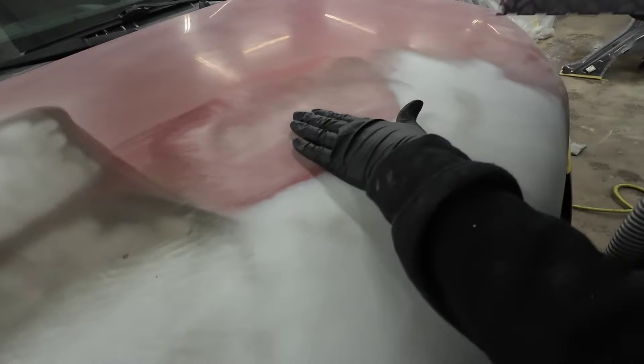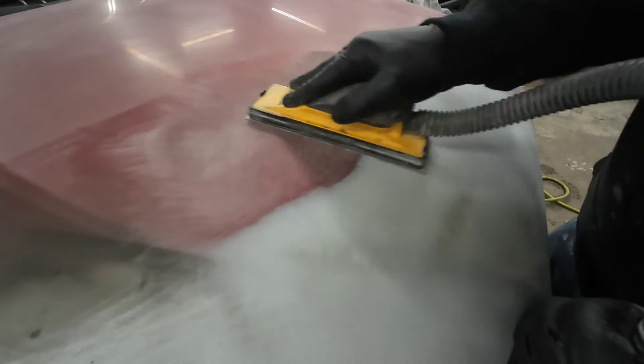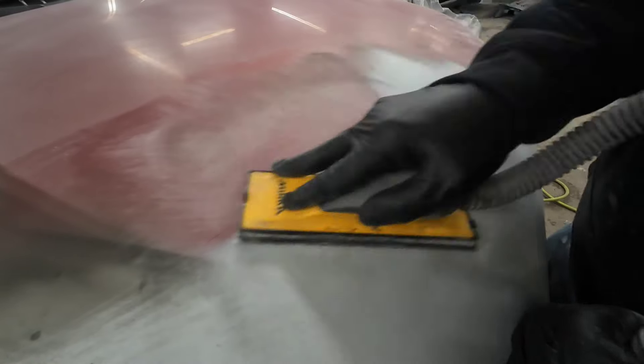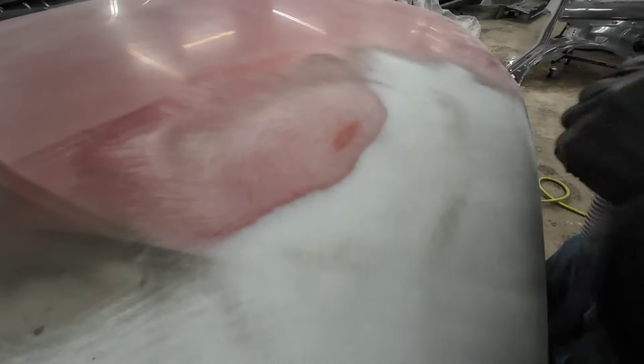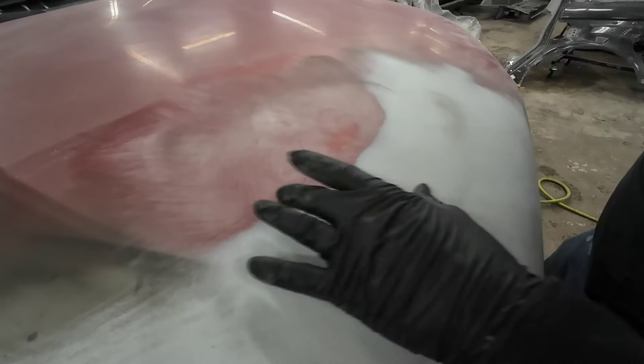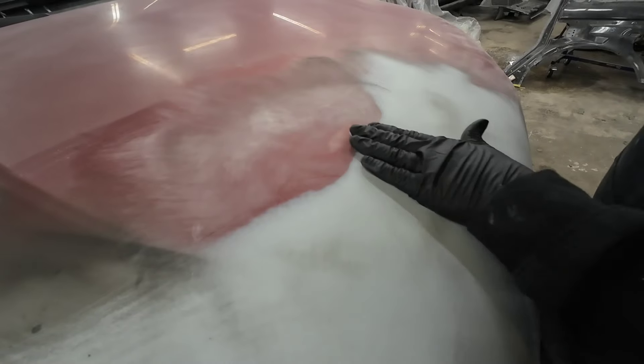It's not bad at all. Because it's very mild, we've got to do some primer on the roof. We're going to lay a little bit of primer right in here and then we'll be able to block this little wave out. Let's move on to this area over here.